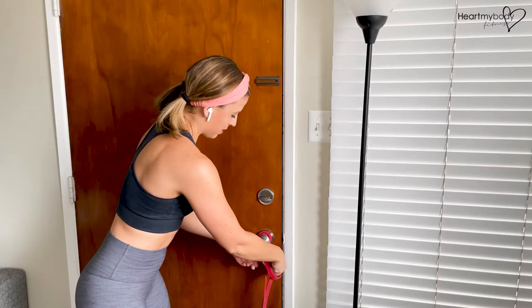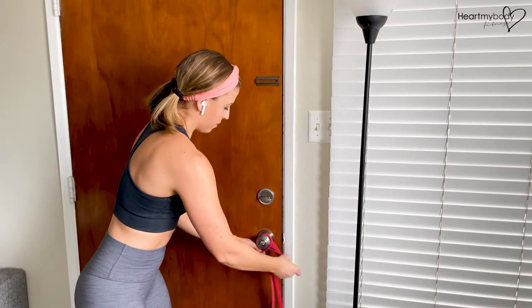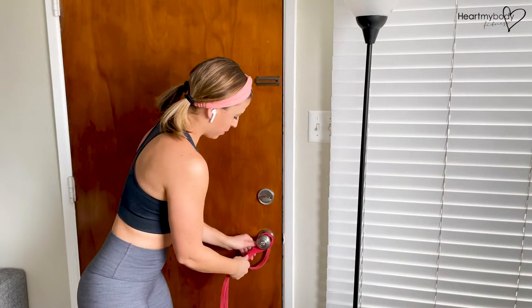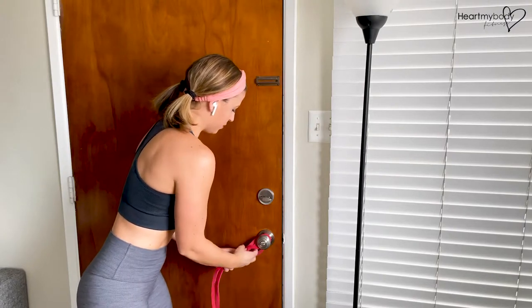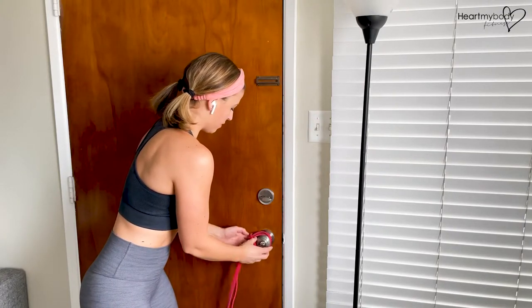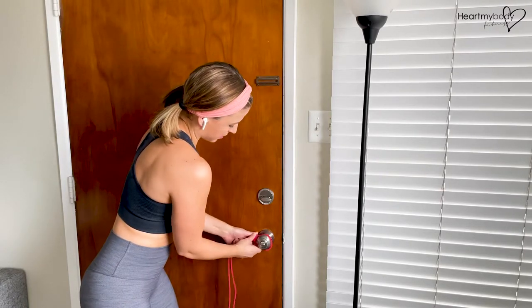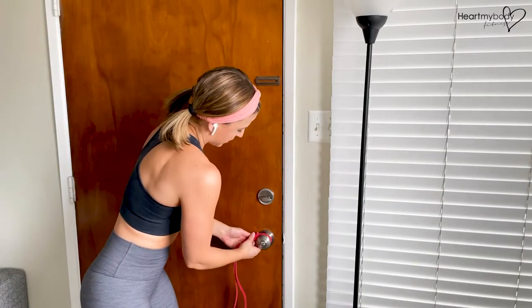Pull the other side of the band all the way through. Pull it tight — as tight as you can. It's really important for safety. Pull it tight, and it takes some adjusting.